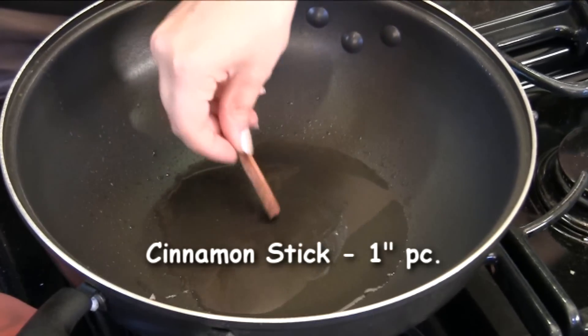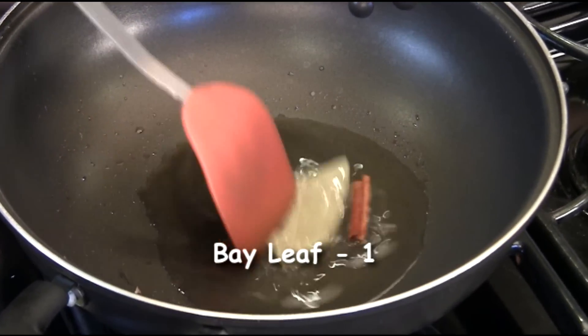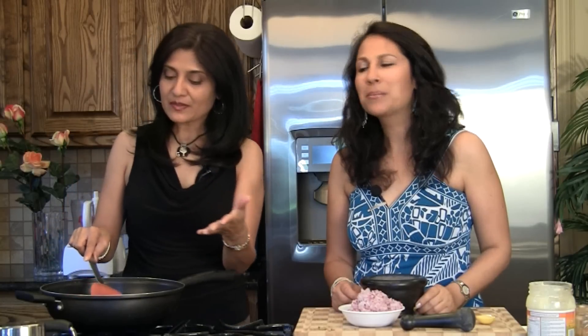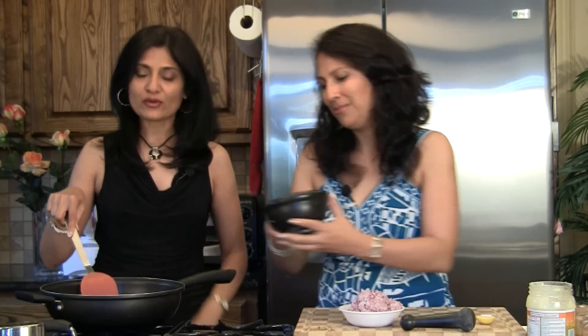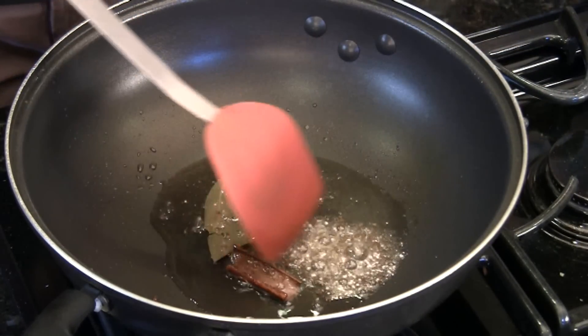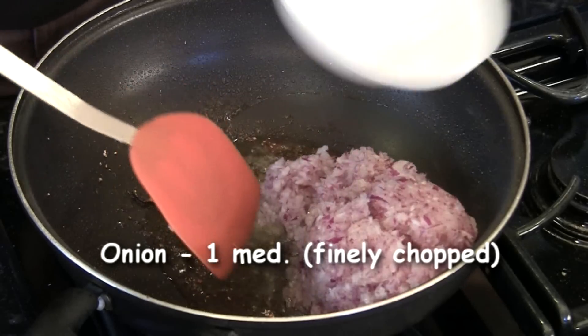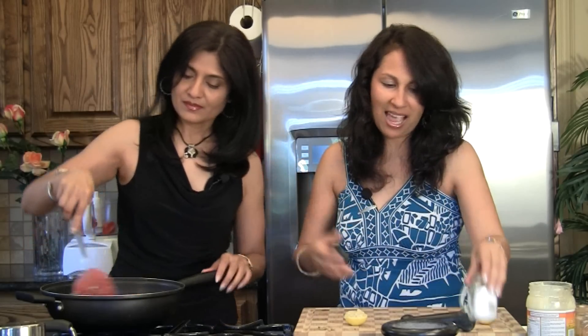Our oil is hot. We're going to add approximately one inch piece of cinnamon stick and one bay leaf. If you notice, the cinnamon stick is actually opening up — that's a good sign, meaning a lot of the flavor is releasing into the oil. We're ready for our powdered spices: the cardamom and cloves powdered. Immediately after that, add in one medium onion. We'll sprinkle a little bit of salt to get the cooking going faster, mix well, and let it cook until the moisture evaporates and the onions start turning a nice golden color.